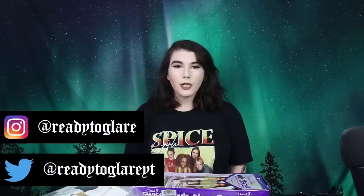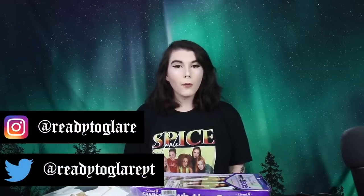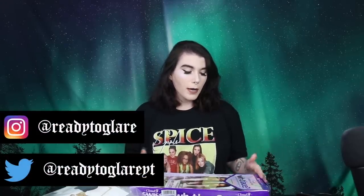Hey guys, what's up and welcome back to my channel. I'm doing a voiceover because the audio quality just sucked, so moving on.